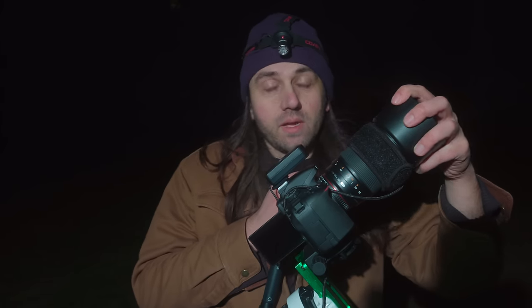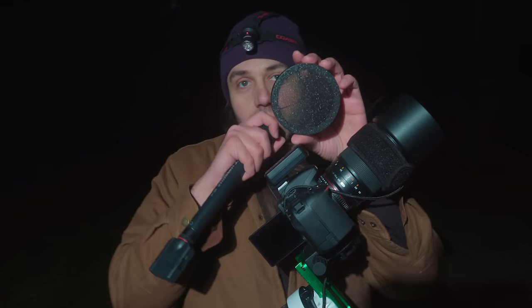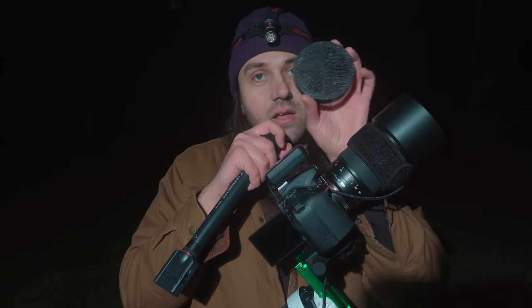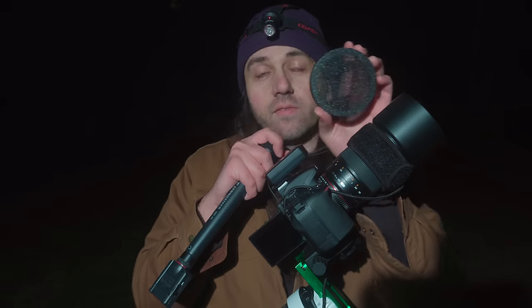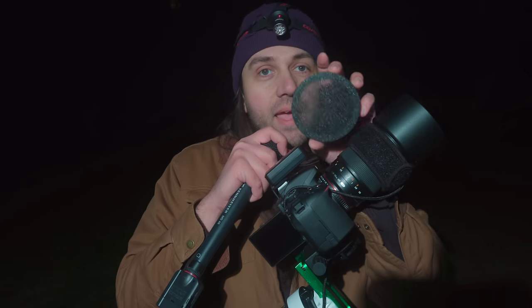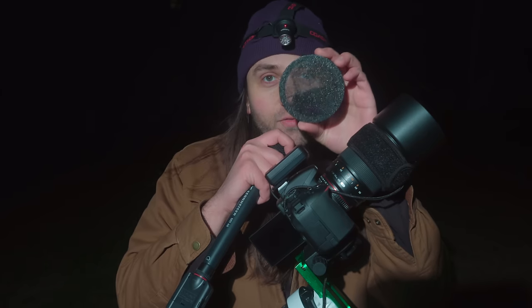This lens hood does prevent some dew from forming too, but if you're pointing straight up, the lens warmer is really going to be needed. Next we have a 3D-printed Bahtinov mask, which is a focusing aid — I'll show how to use it in this video. You might be able to get one printed for free at your local library or if you have a friend with a 3D printer; if not, you can just buy them — I got this one on eBay. For 135mm focal length, you'll want a nice fine grid for it to work best.